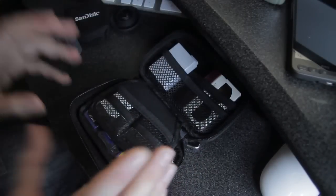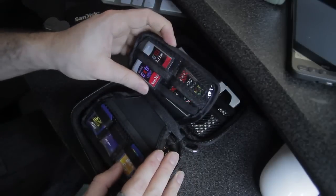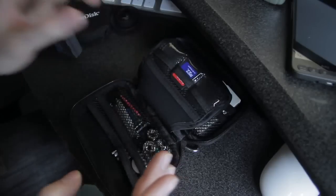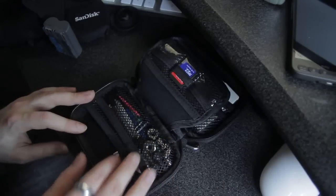You can keep everything in here and I just found that it's the most useful thing for speeding up the workflow. SD cards, CF cards — I keep my nuts and bolts in here, spare nuts and bolts for tripods, etc.